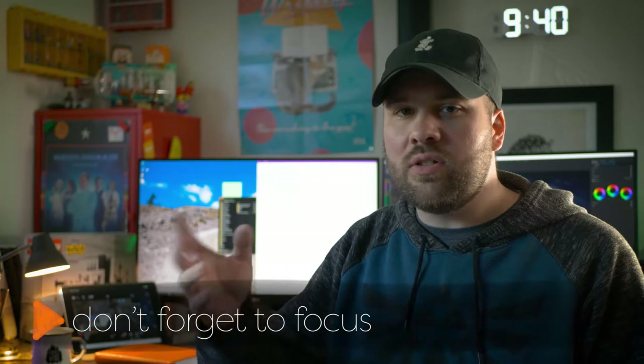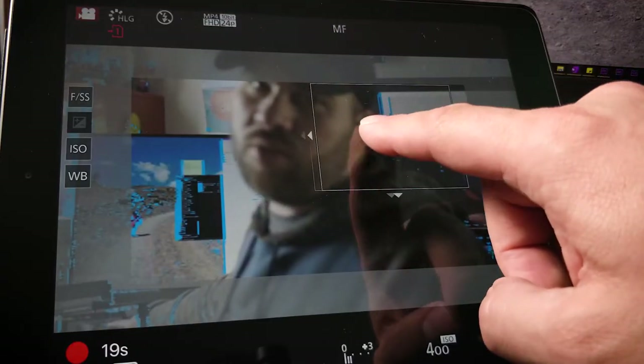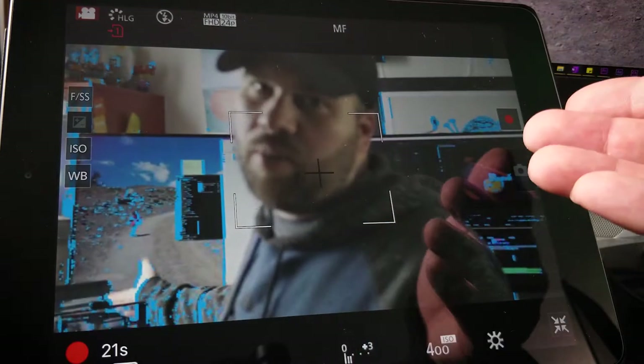If you manually focus like I do, then another challenge is setting the focus while you're in front of the camera. If the camera's close enough and you're using the flip-out screen, then you can just reach forward and press the auto-focus button. Or, in this case, where my camera's a little further back, the easiest way is to focus with a connected app, if that's an option for you.